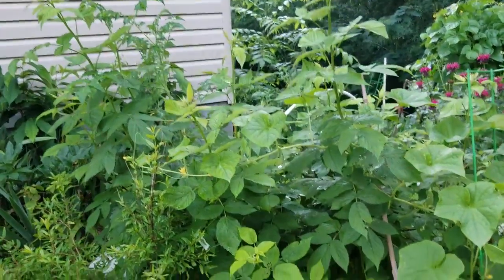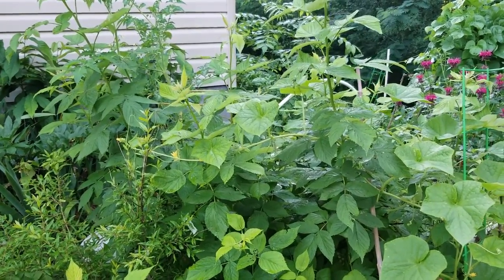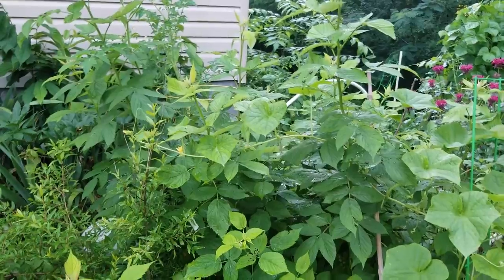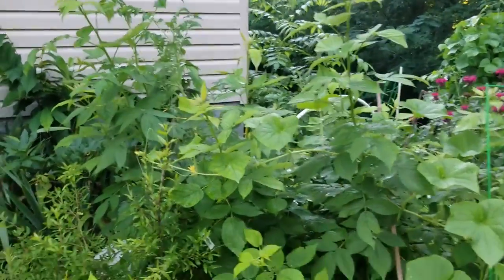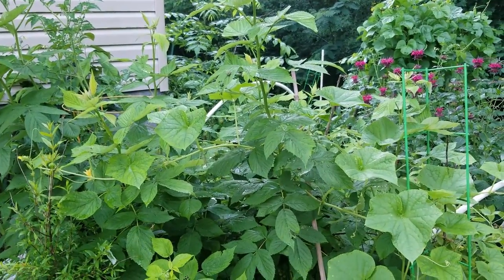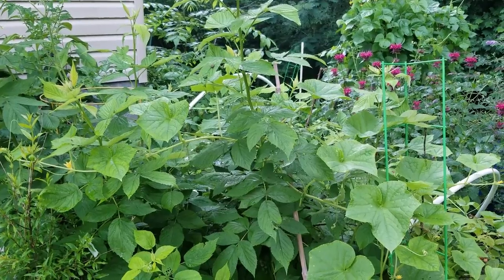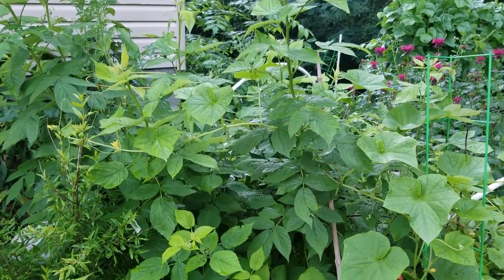These are my raspberry plants. I bought one plant from Aldi and they have replicated and duplicated — just took over my whole entire planting bed. I am just so over it.